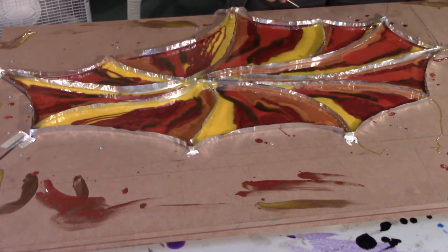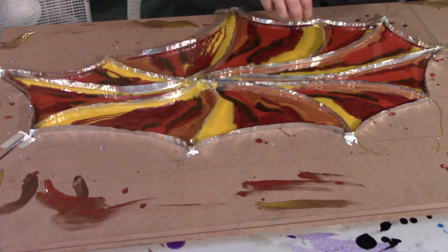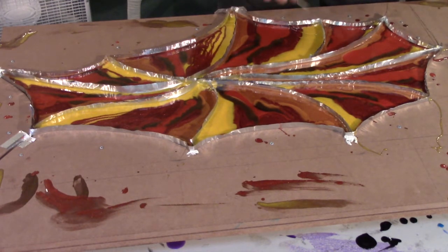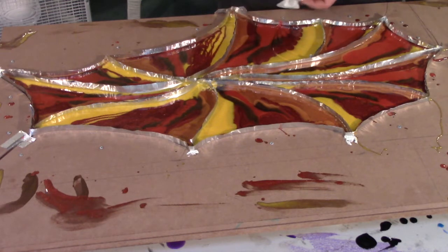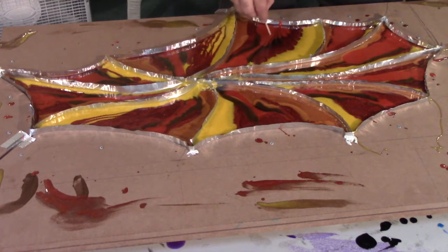My reasoning behind the small individual compartments is to keep the resin from just flowing all over and doing its own thing, which can be beautiful, but been there and done that. So because it stays put, you can manipulate it. I'm using a toothpick, making a simple pattern.